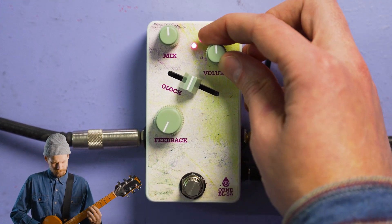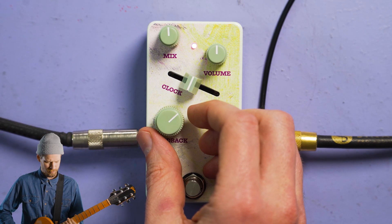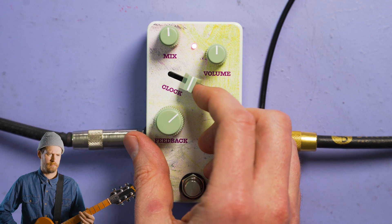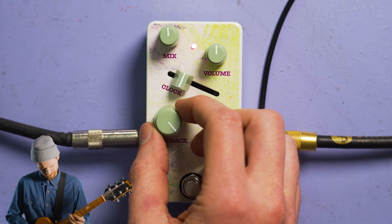Now let's talk about feedback. Feedback is pretty simple — it takes the output of the phase repeater and feeds it back into the input. This can create longer trails and further washes of ambience. Especially with the clock slider all the way down, if we crank our feedback knob, we can really drift away for quite some time in this sound.